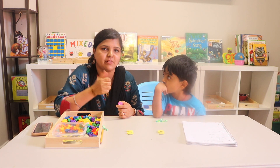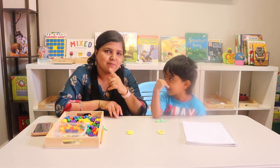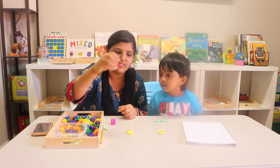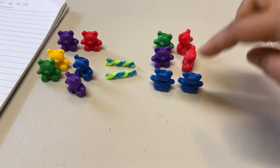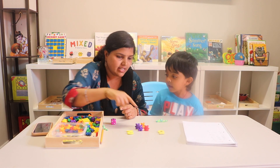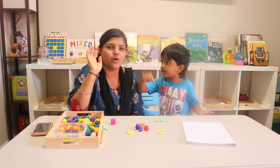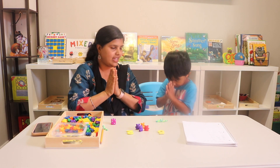I hope you found this helpful! If so, please hit that like button, consider subscribing, and hit the bell icon so you don't miss my next video. Also, if you want to know why we arranged the bears in this manner, stay tuned — my next video will teach odd and even numbers, which is why we arranged the toy bears this way.